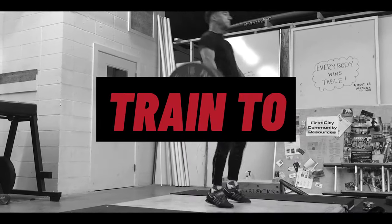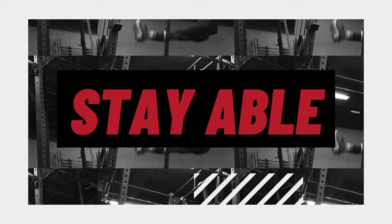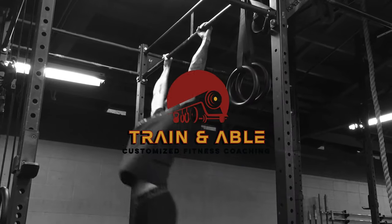Welcome back everybody. We're going to get into a body weight only home workout. If you've been joining us, this is Training Able, where we help struggling gym goers become fit, happy, and confident through custom tailored workouts.